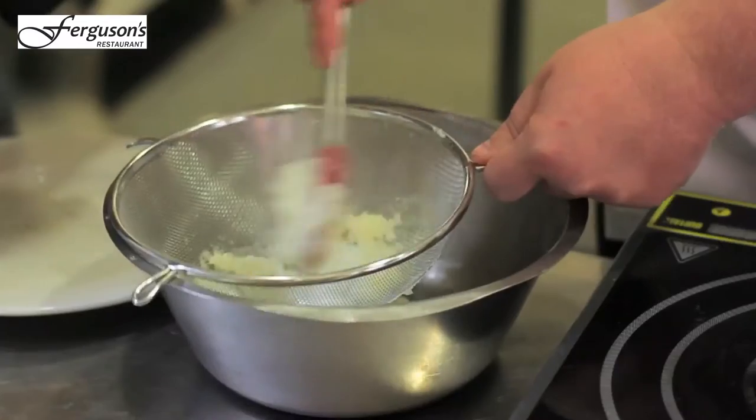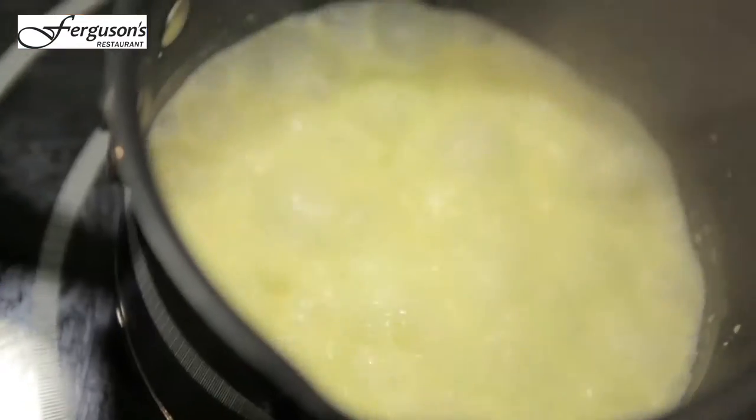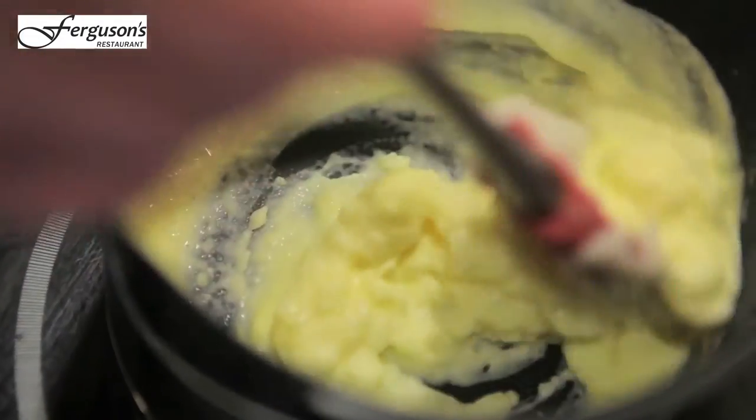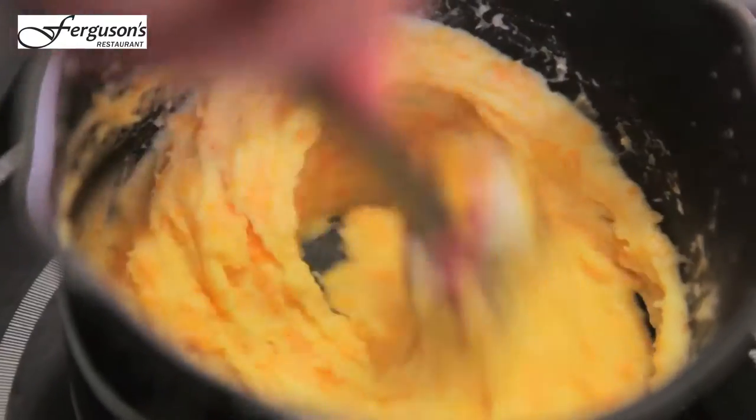We've just roasted the potatoes through the oven. Now we've got our cream reduced, we're going to take mashed potato, put it all in with the cream and then just keep cooking it out. So I'm going to do a little Red Leicester mash.